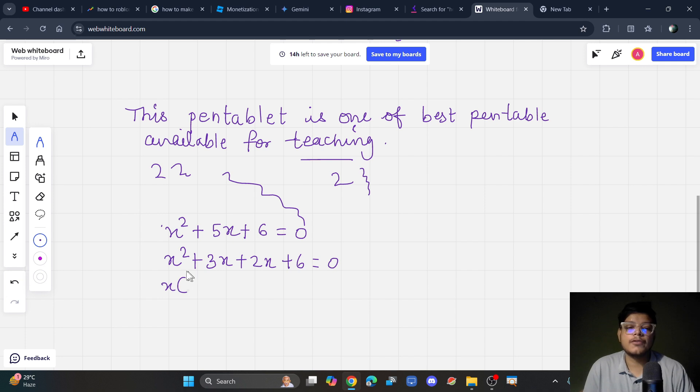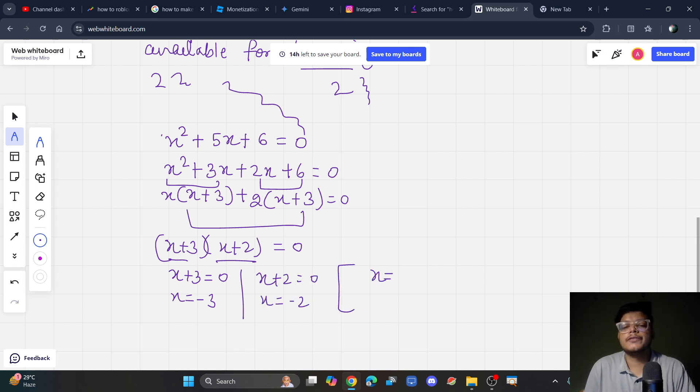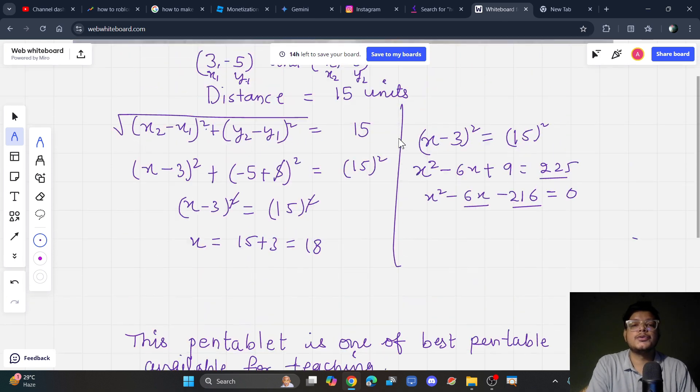You can take common from the first two terms, which gives x plus 3, and factor out 2 from the last two terms, which also gives x plus 3. Now x plus 3 is common between both groups, so we take it out and are left with x plus 2. Equating both factors to zero: x plus 3 equals 0 gives x equals minus 3, and x plus 2 equals 0 gives x equals minus 2. You can explain any part of the equation by hovering over the pen tablet to point things out.